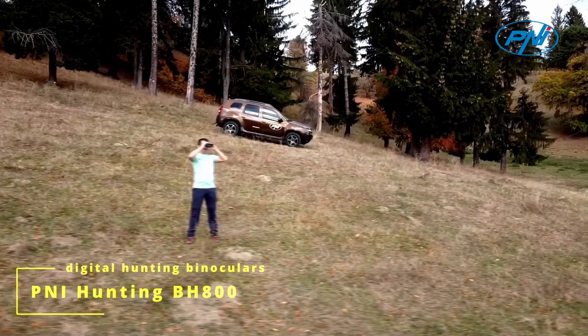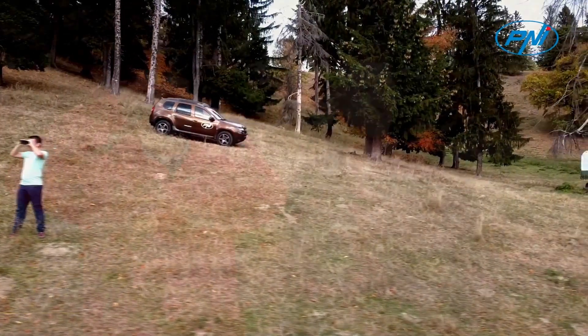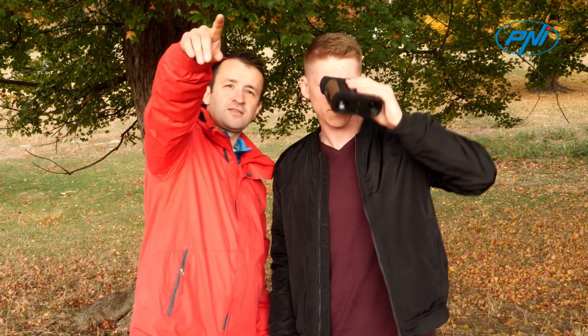The Pinnie Hunting BH800 digital binoculars are a special tool during the hunting shift, in reconnaissance, for the security and surveillance of a territory, in boating or fishing, or in the case of observing boars or wild animals.